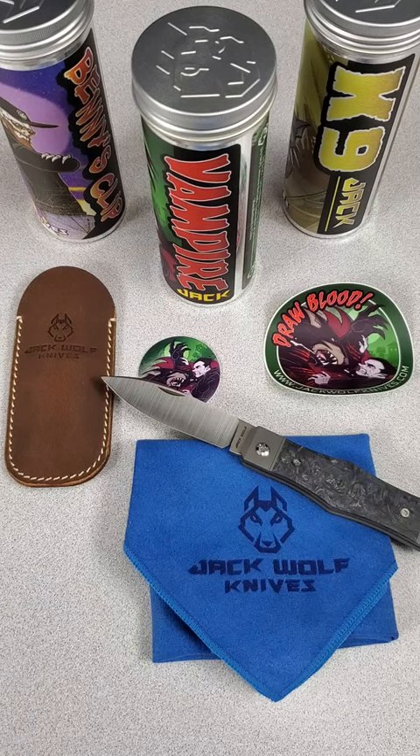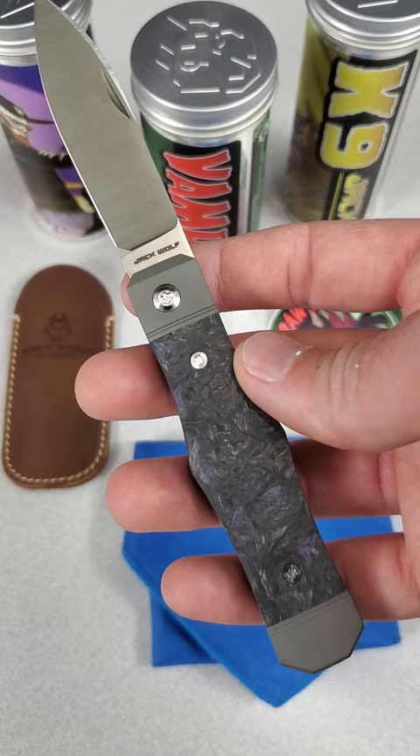This is a Sharp AF knife overview in 60 seconds or less, featuring the new Jack Wolf Knives Vampire Jack, available October 14th.